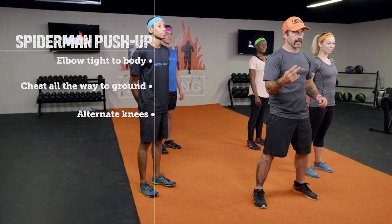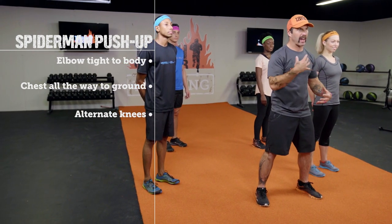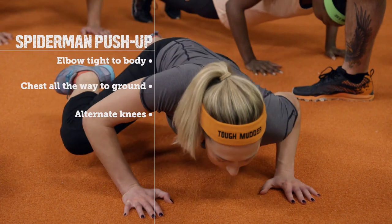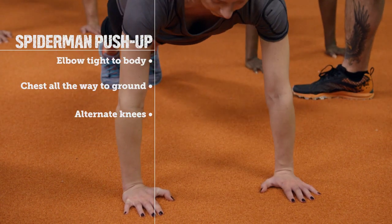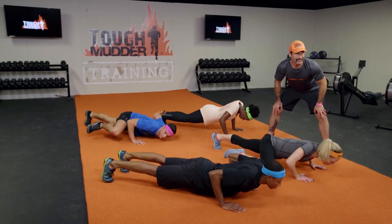Moving on to our second exercise, the Spiderman push-up, working on our core strength and that upper body. As she lowers, she's bringing her knee to her elbow and then alternating with every single rep. This is difficult — you're going to have to dig deep and find a little bit of that mental grip.